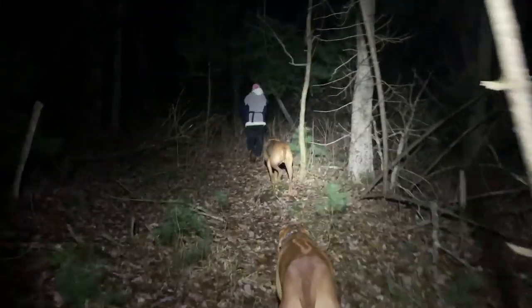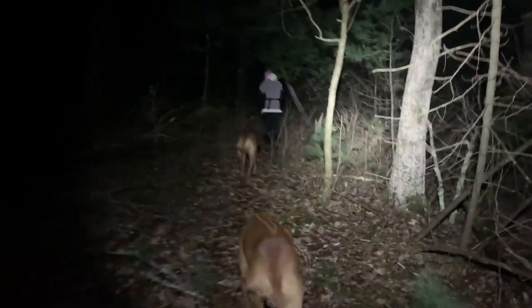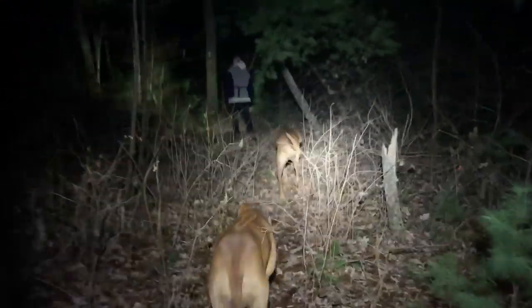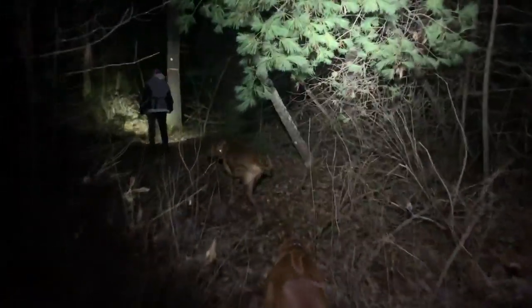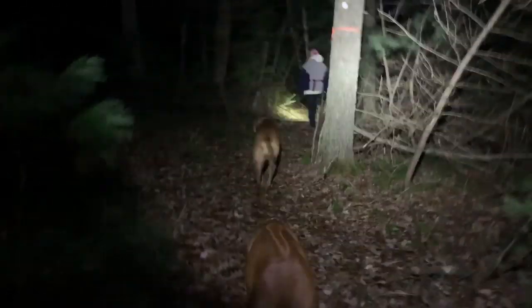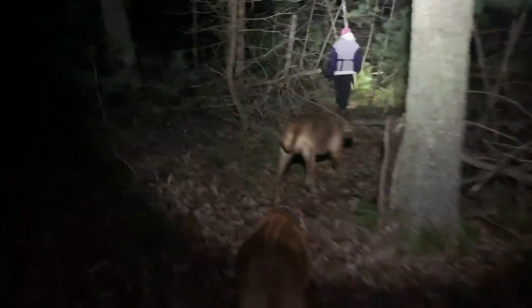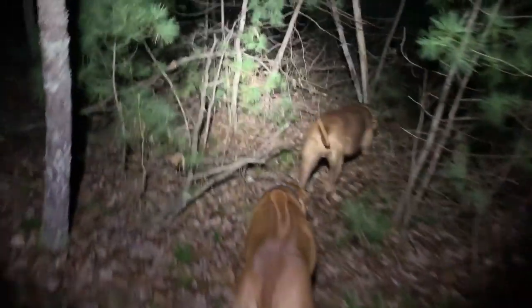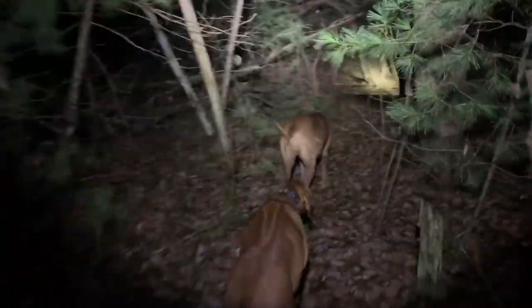The only thing I can muster from that is that the artesian well is at a constant — I think it's constant 54 degrees — all year round. So compared to the outer air temperature and everything around it, it's still warm, at least warm enough for these bugs.